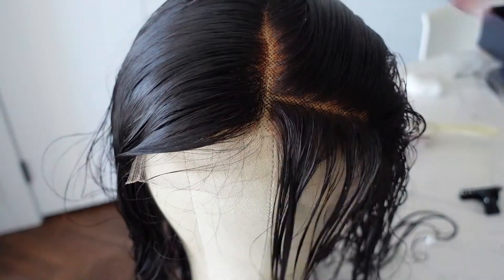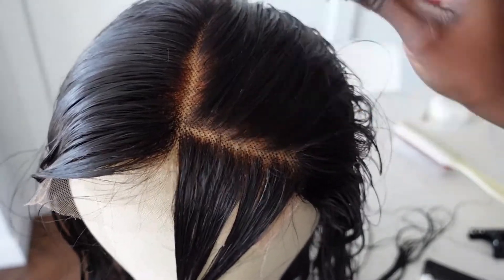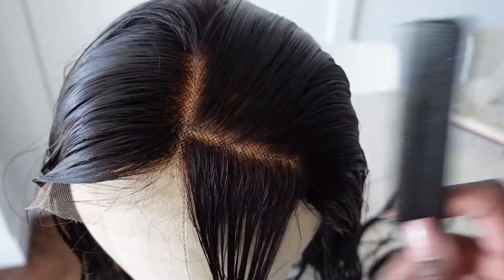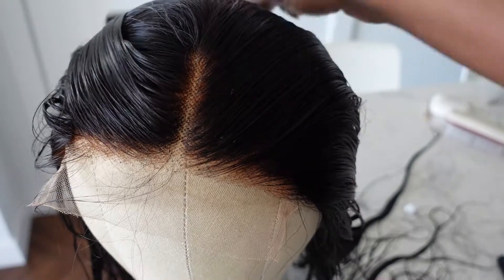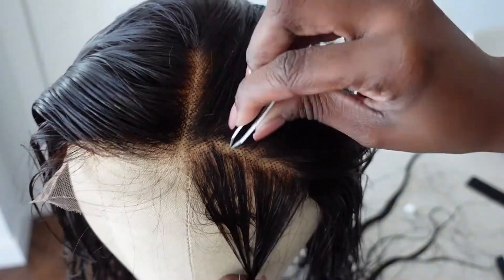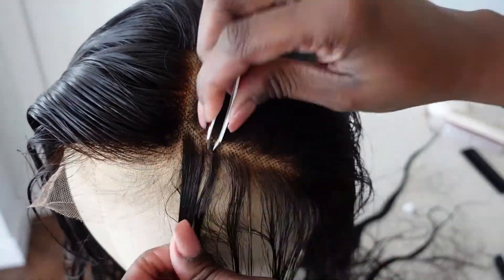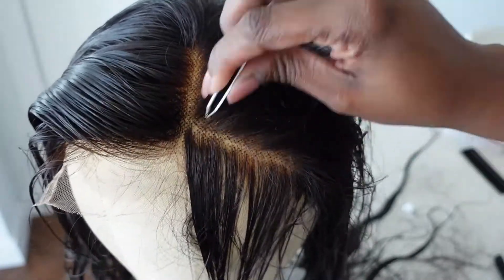All the videos I've seen say do not pluck too close to the hairline, so I'm parting it and doing it toward the back. You don't want the hairline to start to bald too quickly. I think it is pre-plucked but I still wanted to do my own thing. I'm plucking and combing out the excess as I go. It's really just about preference. I've heard it's better to pluck on wet hair because you can see a little bit better, so I didn't blow-dry the hair first.